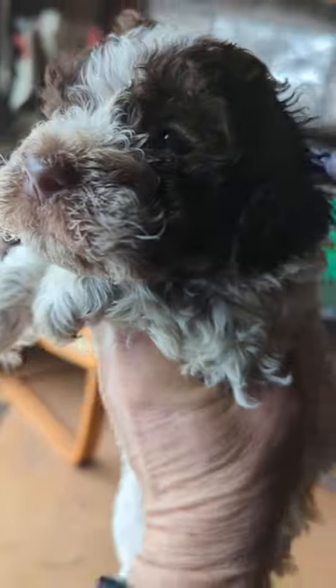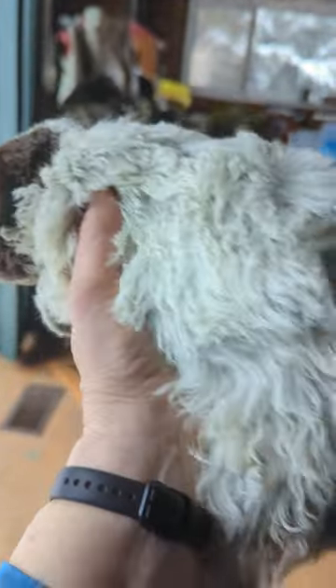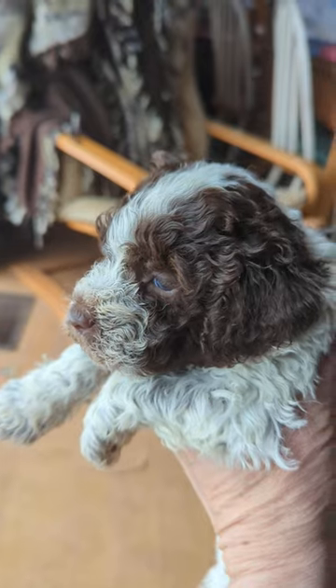Let's see if we can see his paw pads. He's a cutie, isn't he? People seem to be going for browns at the moment. We've got two whites and a couple of roans that haven't got homes yet.